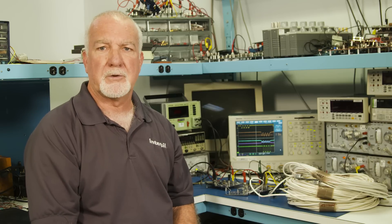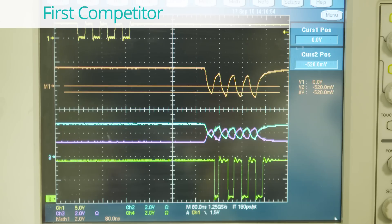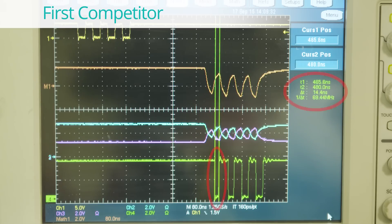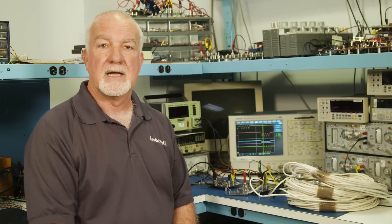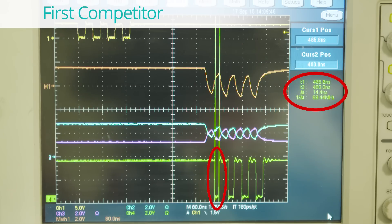The scope display shows the results for the first competitor. The orange cursors indicate the differential voltage of minus 520 millivolts that is delivered to the receiver. The larger the magnitude of this voltage the better. The scope now shows the receiver first bit pulse width as indicated by the vertical green cursors. An ideal pulse width would be 25 nanoseconds, which represents a 40 megabit per second data rate. This device measures only 14.4 nanoseconds, which indicates 10.6 nanoseconds of pulse width distortion.